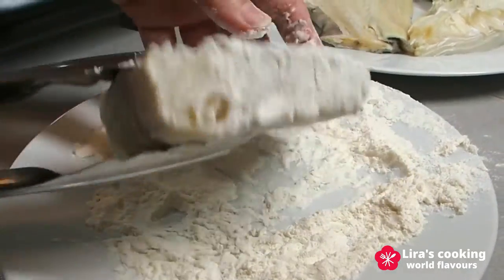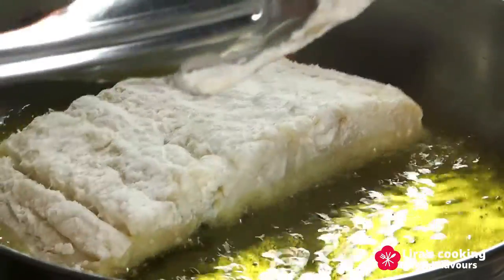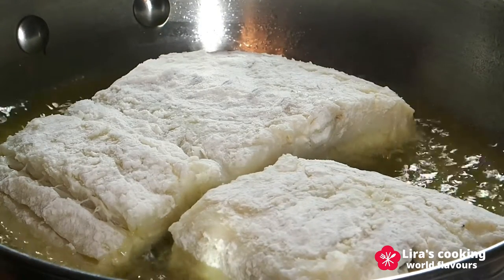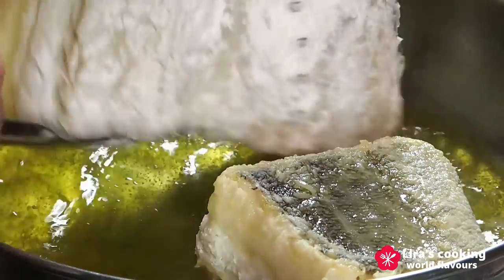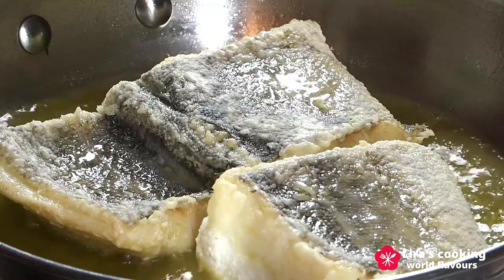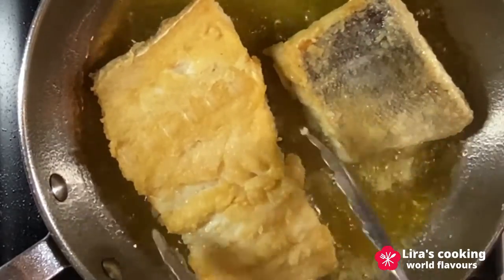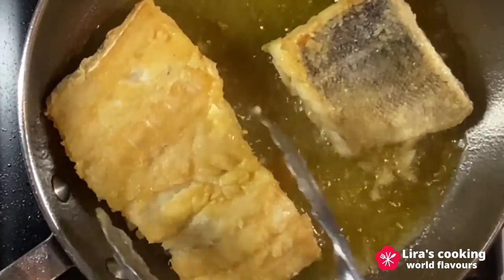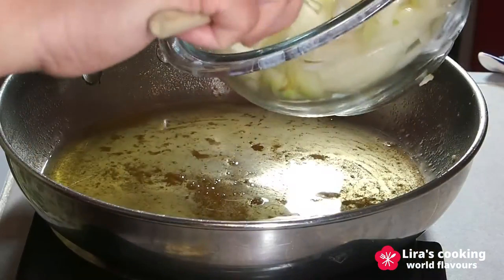Coat the codfish with flour. Put olive oil in a pan on medium heat. Fry the codfish on each side until golden brown. This step can retain the delicate flakes of cod and seal in the juices by creating a crispy outer crust.